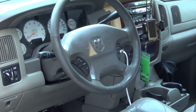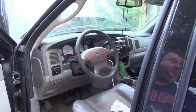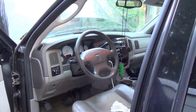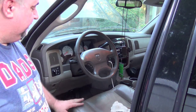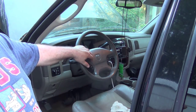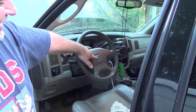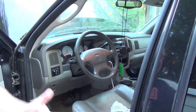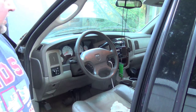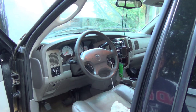Let me hook the battery up and see if we got a horn — that will be the first test. If everything works right, I reconnected the battery and we should have a horn. And there we go. Now we're going to take it for a test ride up and down the street — we can test the cruise control, the radio controls, and make sure we don't get an airbag light. And then we should be good to go.